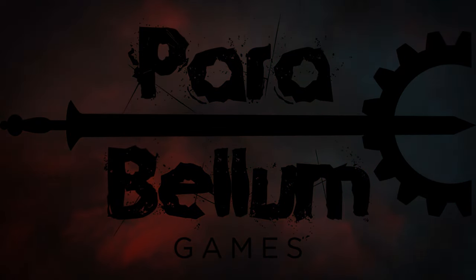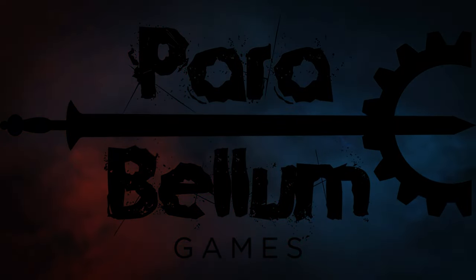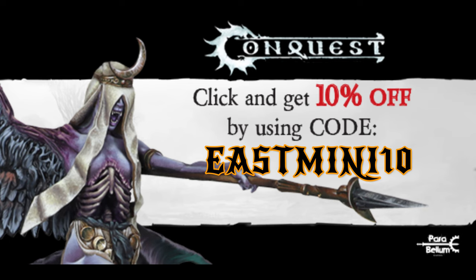This video is brought to you by Parabellum Games. Check out their eShop and use code EastMini10 to get 10% off and support the channel.